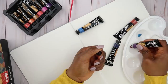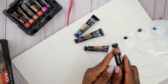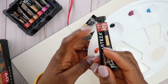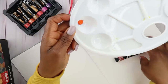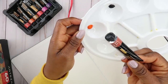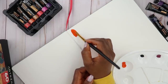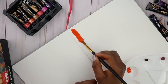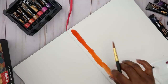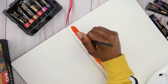Oh, this color doesn't match what's on the cap. I was really hoping it was a nice brown tone, maybe like a nice skin tone, but it came out pretty orange. I didn't really check these. This one definitely stands out a bit much. The pigment is really nice though. I'm going to add water to it. It's a really nice orange color, it just looks a bit different from what's on the cap.